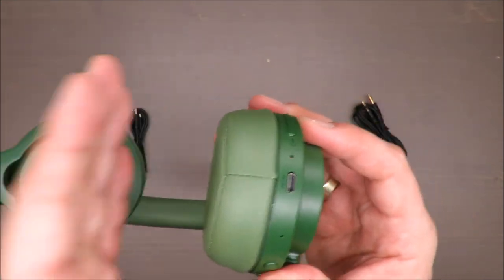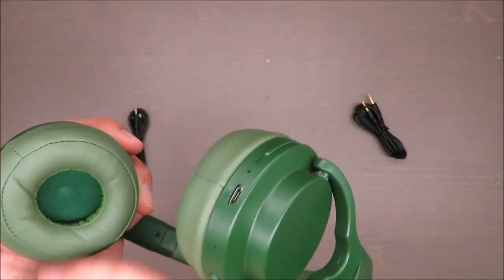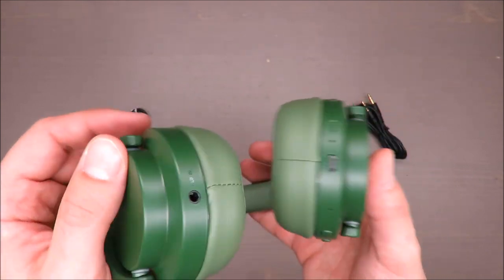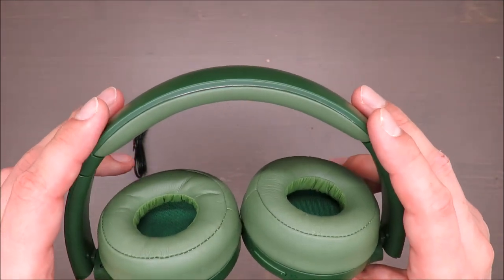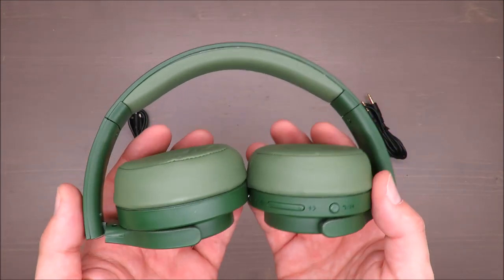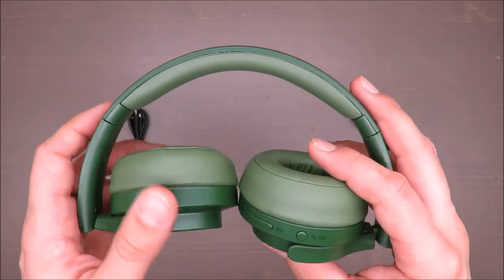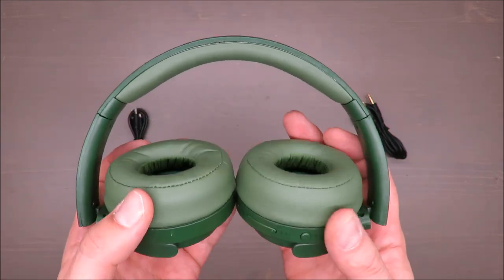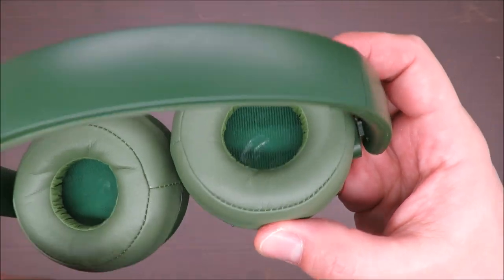Your ears will be jammed. The sound quality is actually quite okay, so for those of you who don't mind the size or plan to use the headphones for under one hour, I suppose it should not be a problem.